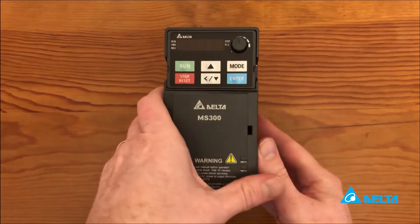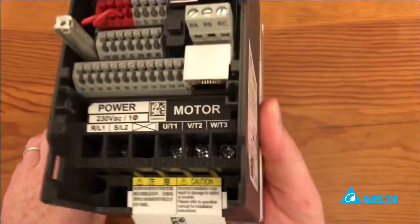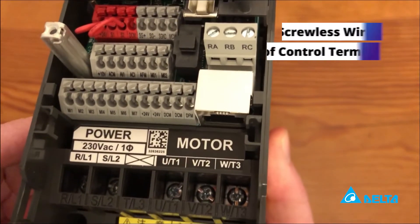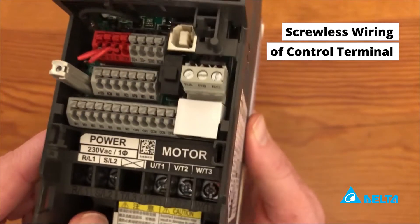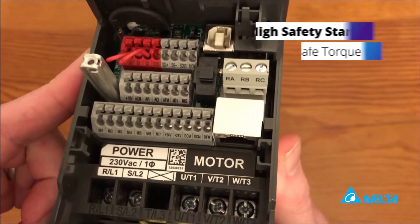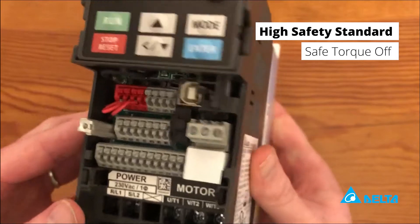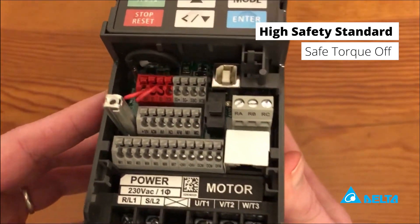Here's an up-close view of the MS300. Taking the front cover off, these are all your control terminals. They're spring terminals, so you just need a small screwdriver — saves time, no screws to deal with. These red terminal blocks are safe torque off, a certified safety feature that comes standard with all MS300 drives.